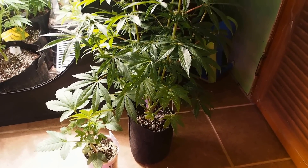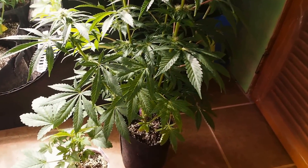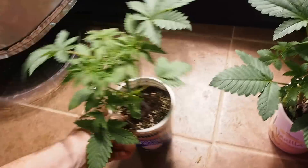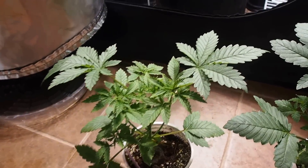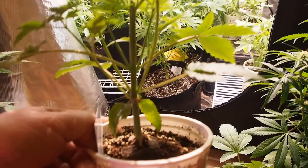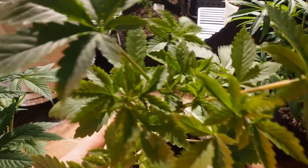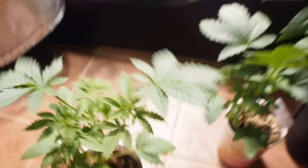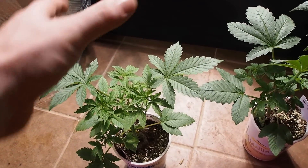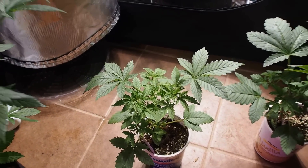I should have taken this video last night — I apologize, I didn't think about it until afterwards. What I like to do is take my seedlings and get them nice and tall. I let them go up about six nodes, which is what I had on there yesterday. You can check it out in my veg tent — it was a nice little plant, looking real healthy.